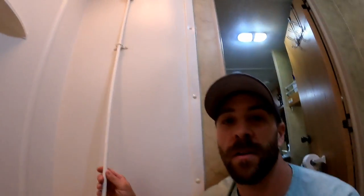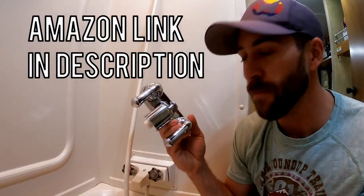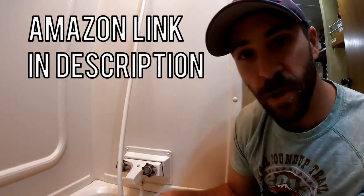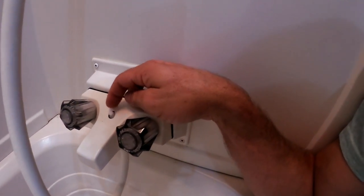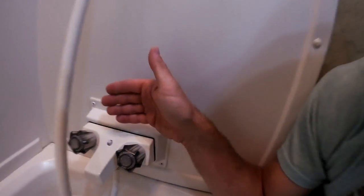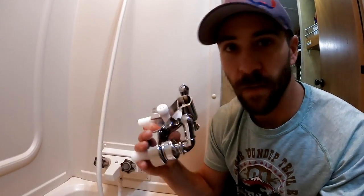Hey guys, Colorado Camper Man Brian here. In today's video I'm going to show you how to replace your bathtub faucet as well as your shower wand and hose. I just purchased a new faucet on Amazon that came with everything you need, so I'll put a link in the description. The reason I'm doing this is because our little shower diverter piece broke — it's an internal piece, so unfortunately I'm having to replace the whole faucet. Most kits you find online come with everything: the hose, the wand, the whole kit and caboodle. So without further ado, let's get going with this install.